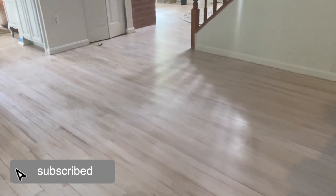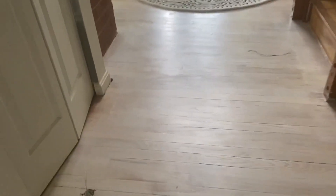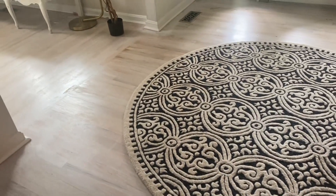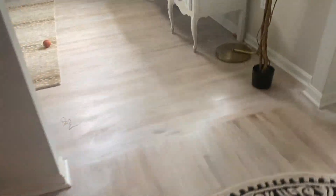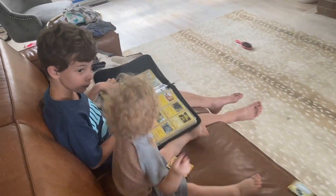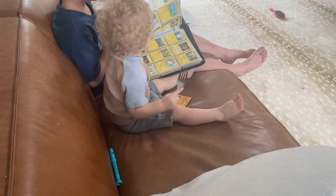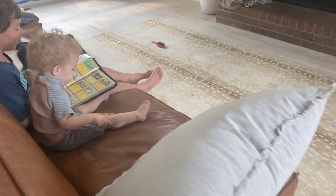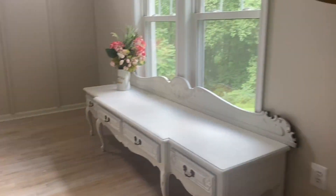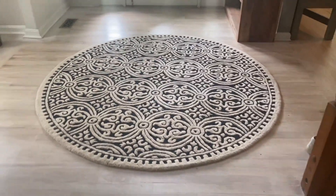So these are the floors. Anyways, I love how they turned out.